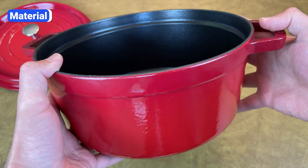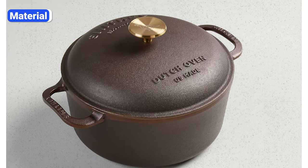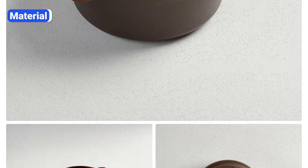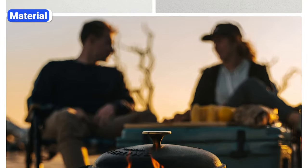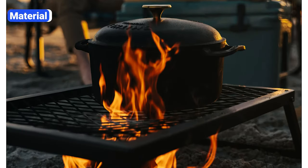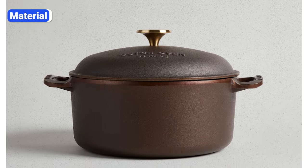The first mistake is buying the wrong material. There are two main types of Dutch ovens: bare cast iron and enameled cast iron. Bare cast iron Dutch ovens need to be seasoned with oil to prevent rusting, and when you simmer liquids for long periods — especially acidic liquids like tomato sauce — the seasoning will degrade and tiny bits will flake into the liquid.